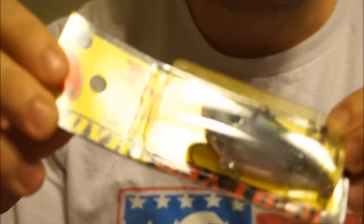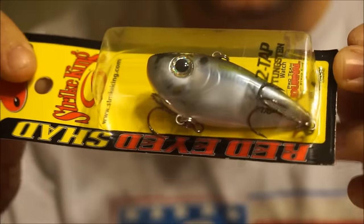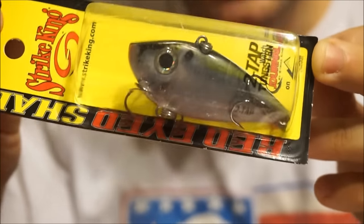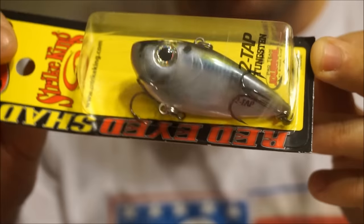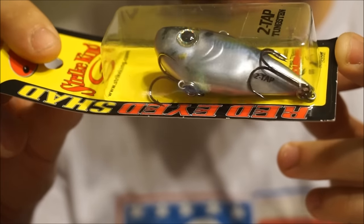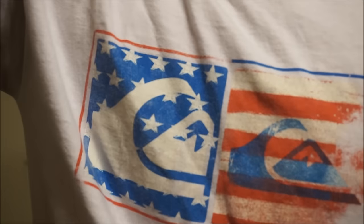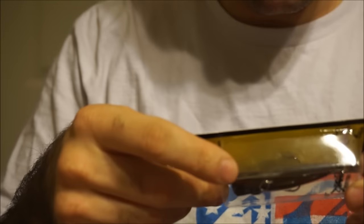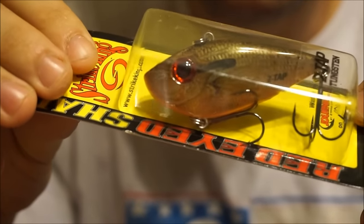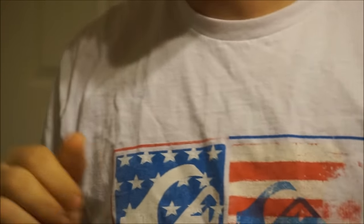Back to the order — here's a new two-tap Red Eye Shad with tungsten weights; I think it's a one-knocker style in natural shad. The one-knocker is my all-time favorite lipless crankbait, so this will be almost just like it in a different body style. And I got another one in an orange brim pattern — just a natural-looking brim pattern.